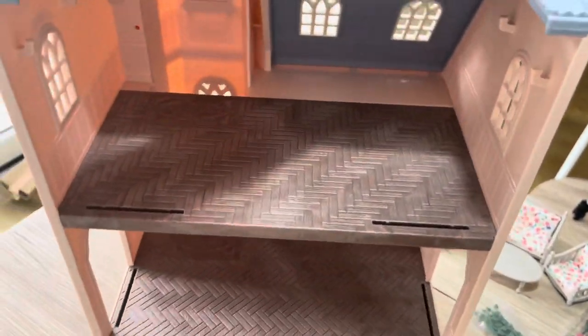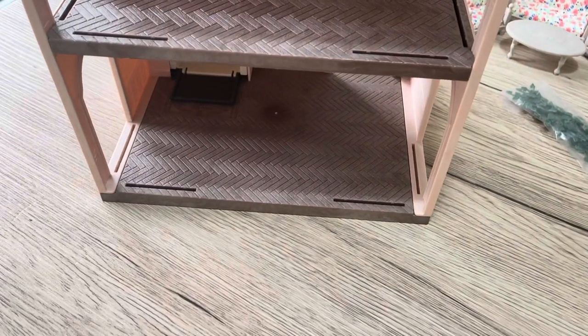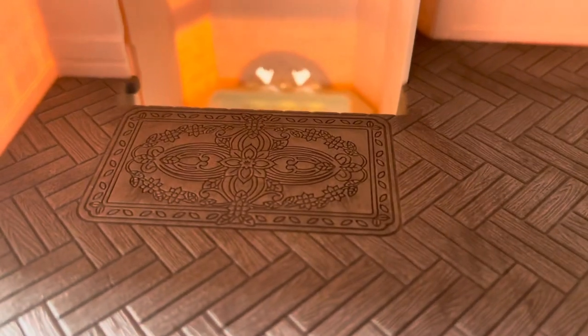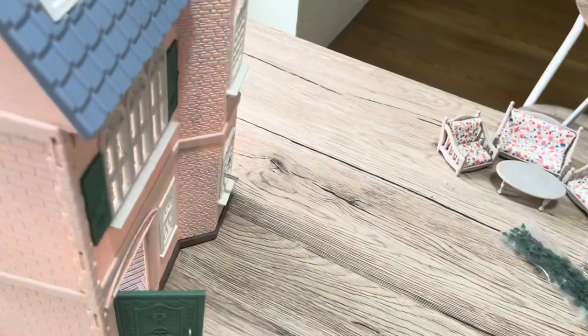Coming over to the table now - let's have a quick look at the Tower Home first. This is just stunning. The brick detail really reminds me of a castle-type building. The shutters around the windows are gorgeous, the detail on the windows, and of course this lovely green color on the front door - look how elaborate it is! Definitely giving castle vibes. The top piece goes up there, you fix it together, the weather vane goes in, and you bring the lift up with that.